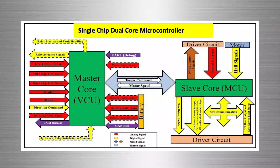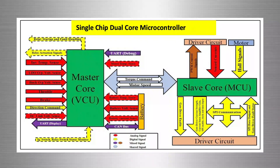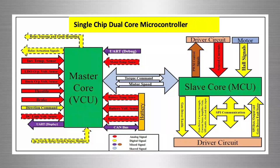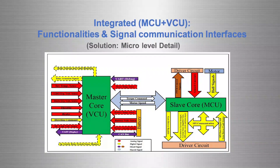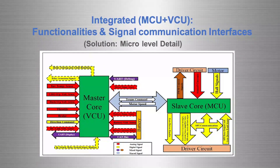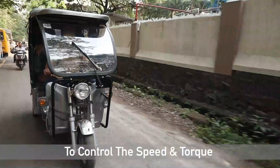Now, let us see how we are implementing the features of motor controller unit and vehicle controller unit. These functionalities are implemented using a single-chip dual-core microcontroller. VCU functionalities are implemented using the master core, while the motor controller functionalities are in the slave core. The VCU senses several parameters such as throttle, brake command, temperature, current, speed, etc., and takes suitable actions like communicating with the display, torque command generation, and e-range estimation. The motor controller unit senses position of the motor via Hall sensors, receives the torque command from the vehicle control unit, and accordingly generates the PWM pulses for the inverter switches to control speed and torque of the motor.